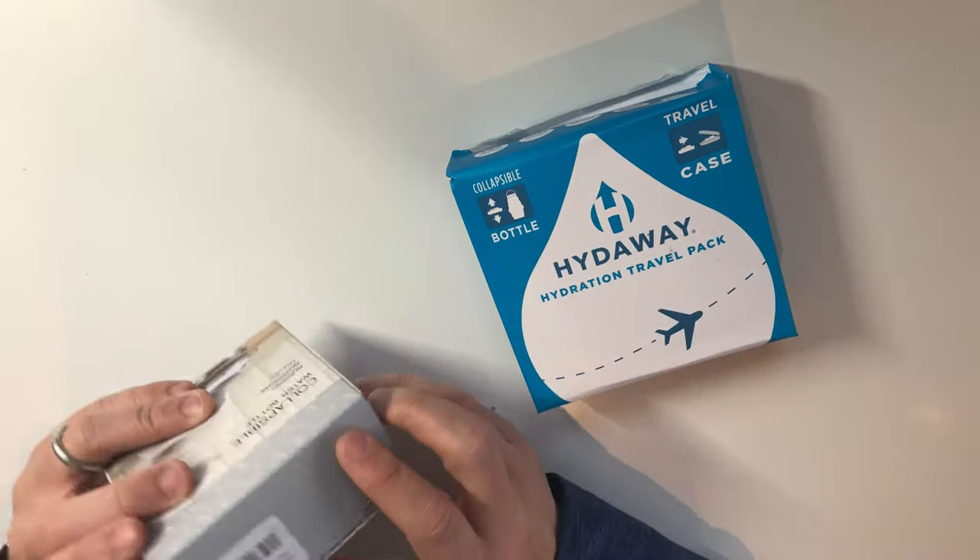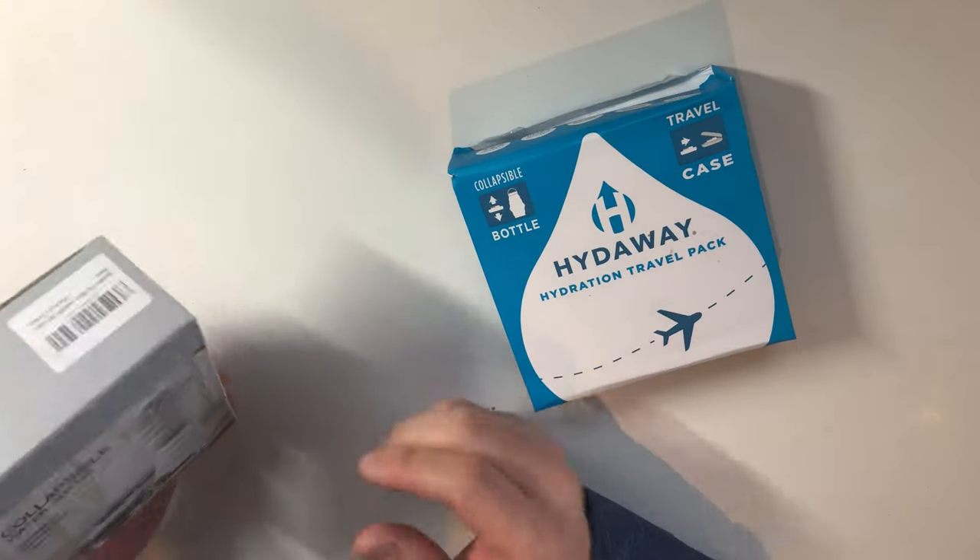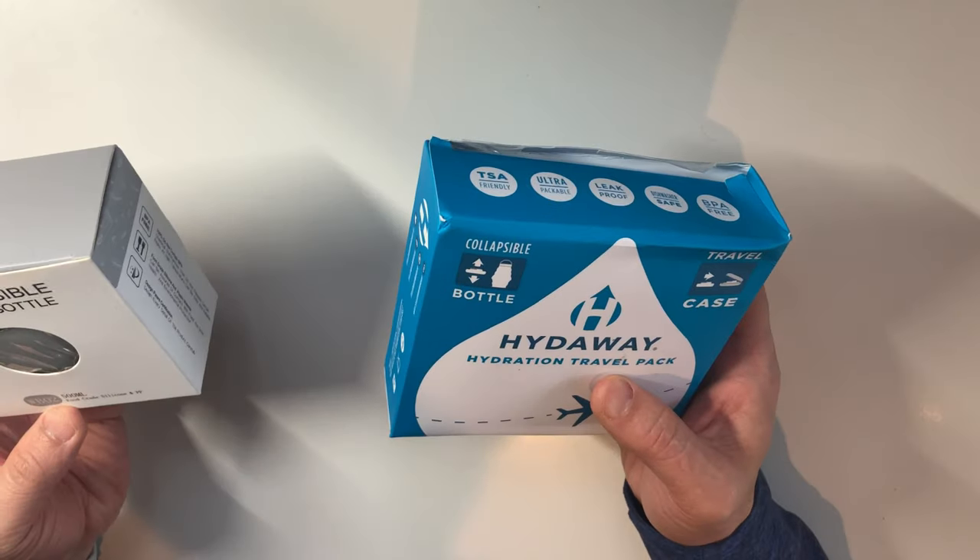They are two different brands but about the same — I think at least from the specs. Both are 500 milliliters, one is about 10 bucks and one is about 20 to 22 dollars. Let's open them up and see.